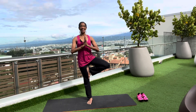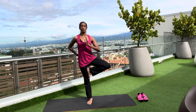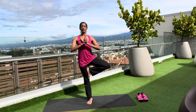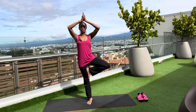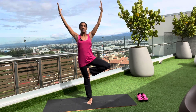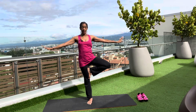Hands in prayer, nice solid core. Drawing that navel to the back, tailbone points straight down, tightening the glutes, chest lifts, shoulders pressed down. Whenever you're ready, keeping that core solid, extend your branches to the sky. Then open out and lower the hands down.